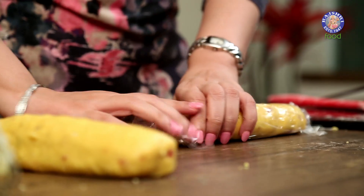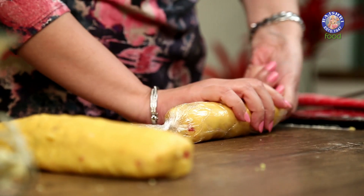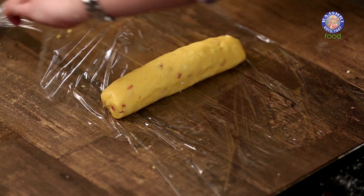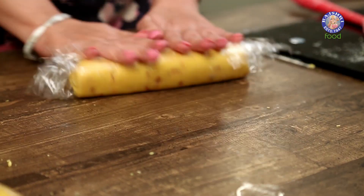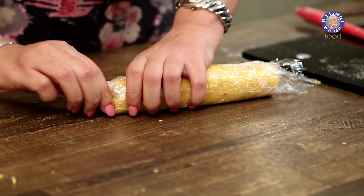Roll it a bit, then twist it on the side. Now for the second log — roll it once more and twist it on the side to shape it evenly.